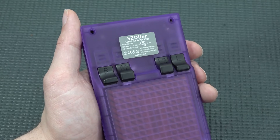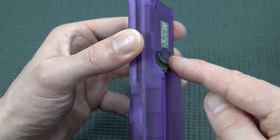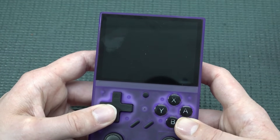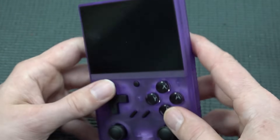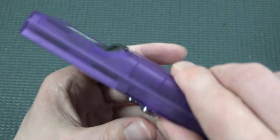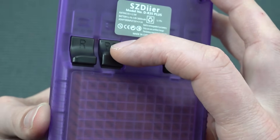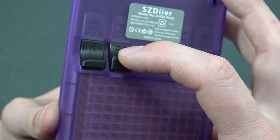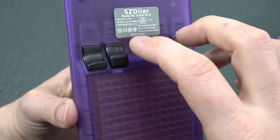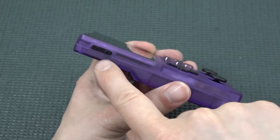I have mixed feelings about the back buttons. From the side you can see they put different heights on them. It's comfortable to reach L2 and R2, but I find the side buttons quite difficult to hit. Also, pressing them requires a lot of force because you're pushing directly onto a micro switch with high resistance, which makes it less comfortable to play.